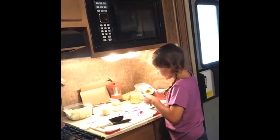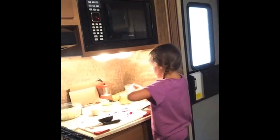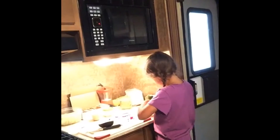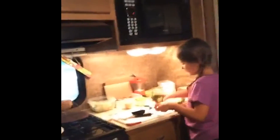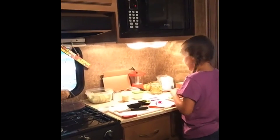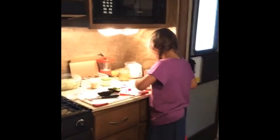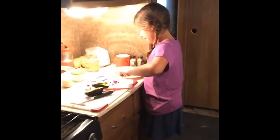My mom, before I did the video, she sliced some of the avocado so it's easier to get it out. So now what I need to do is get a little knife — it doesn't matter what knife it is — and spread it. I'm going to get in a little closer here and get the avocado.